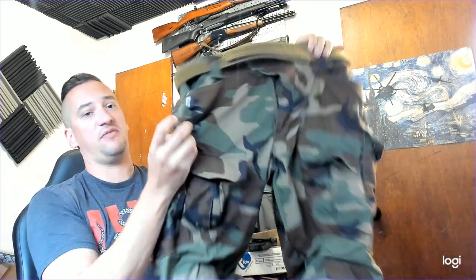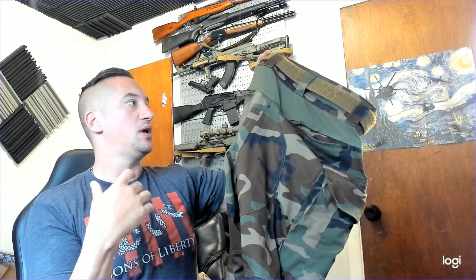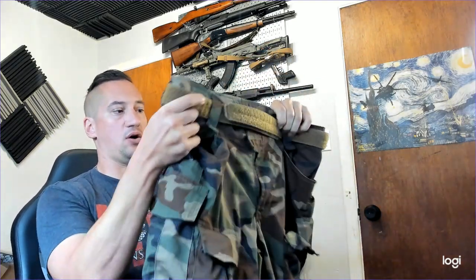These are pretty much a copy of the Crye Precision G3s. Overall I've been very happy with them — I've worn them through a bunch of different events, went through a military obstacle course in these, did a bunch of running, done a bunch of shooting, and overall I am pretty impressed for the price point.